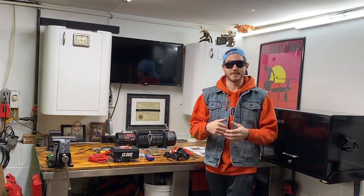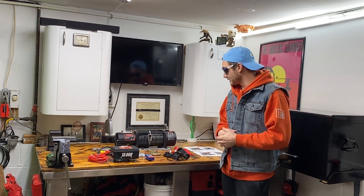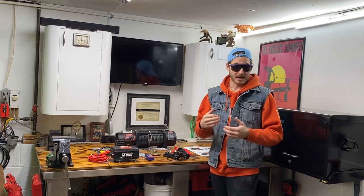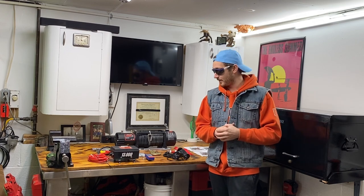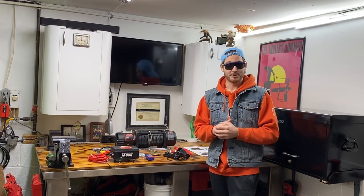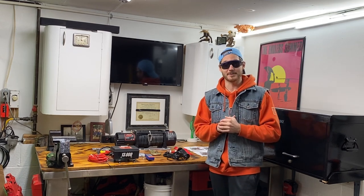That does it for the Vivore 13,000-pound winch unboxing. It all looks like it should work. I'm going to order up a winch plate for the Raptor, and then I'll do an install video and we'll do a test as well. I appreciate everybody for watching — please like, comment, subscribe. I hope everyone has a great day and stay positive.